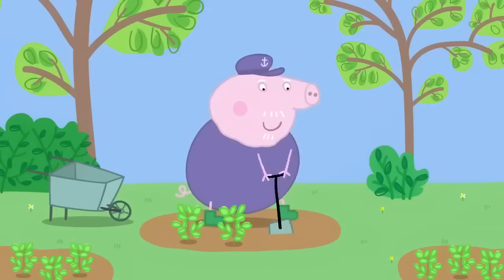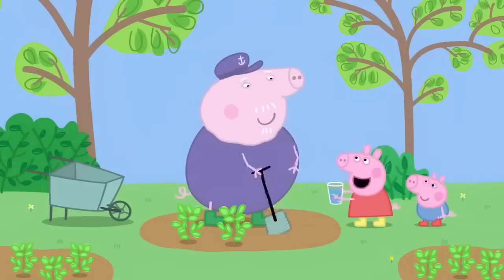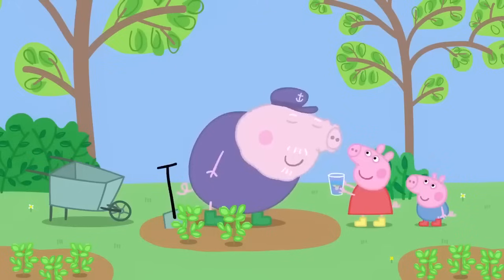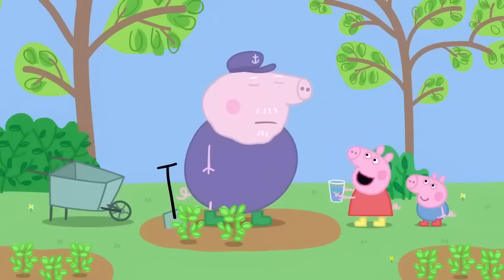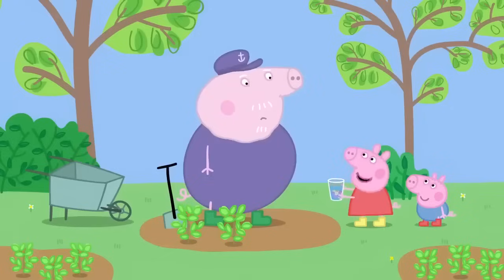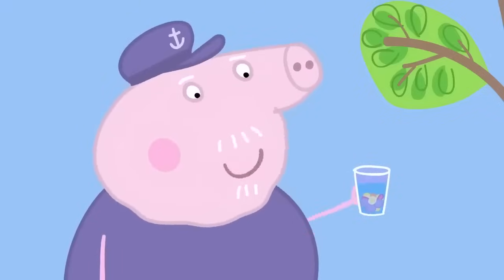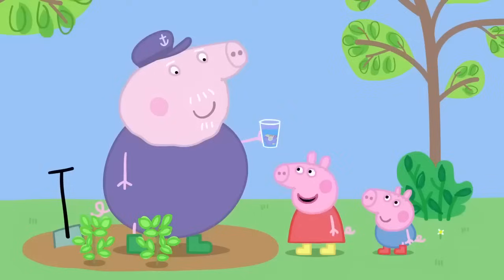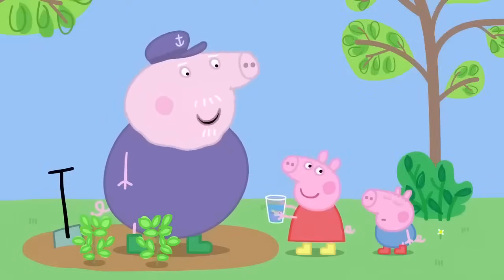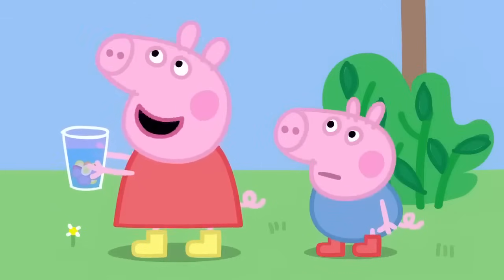Grandpa Pig is in his herb garden. Grandpa! Grandpa! Smell this! Poo-wee! It smells like pond water. It's my special perfume. I made it with flowers from the garden. Oh yes. It's the most beautiful perfume in the world. Yes. Do you like it, George? No. George doesn't like the smell of flowers.